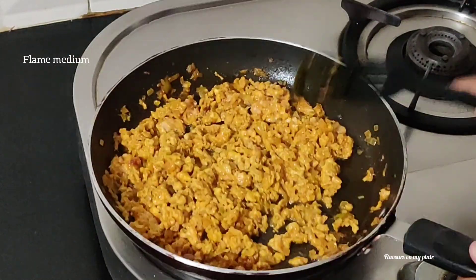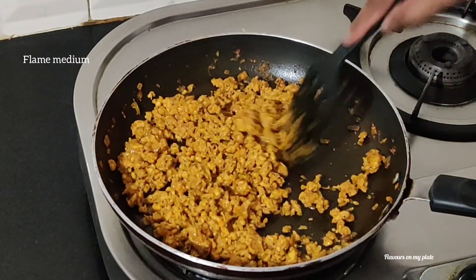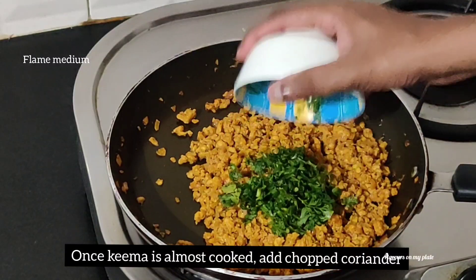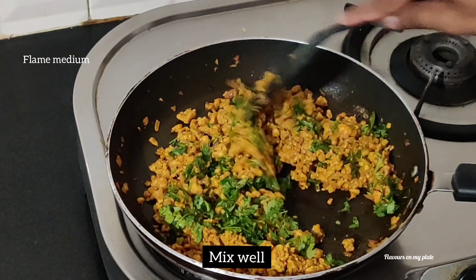The keema has been cooking for the last two to three minutes. At this stage, if you want, you can add a quarter teaspoon of garam masala as well — it's optional but it does give a good flavor to the dish. It's been about 10 to 12 minutes and the keema is almost ready, so we add in some coriander and give it a good mix.